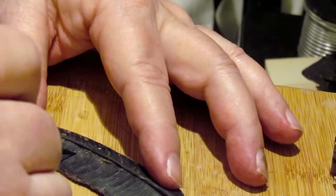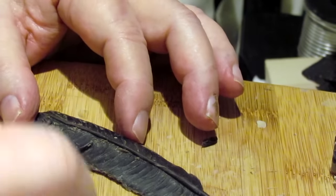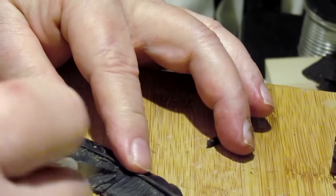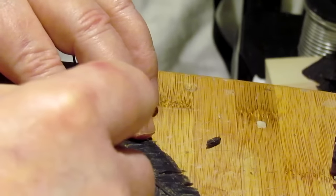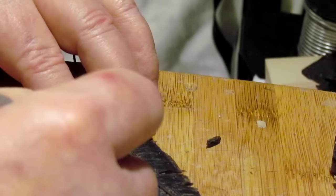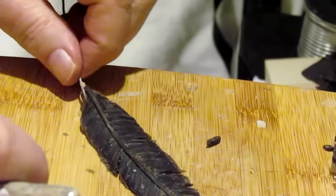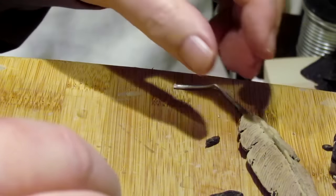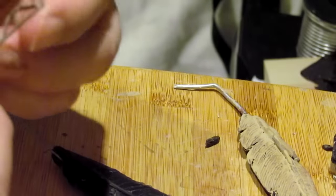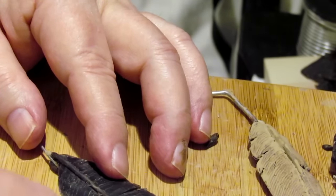Okay, that's one feather almost done. Now I'll put a little character in it. I'm going to take a little bit more and use my wire tool with the thinner ridges, just lightly go over that because that's the texture I've got on the original feather — and if you're going to have it on one feather you better have it on all of them.